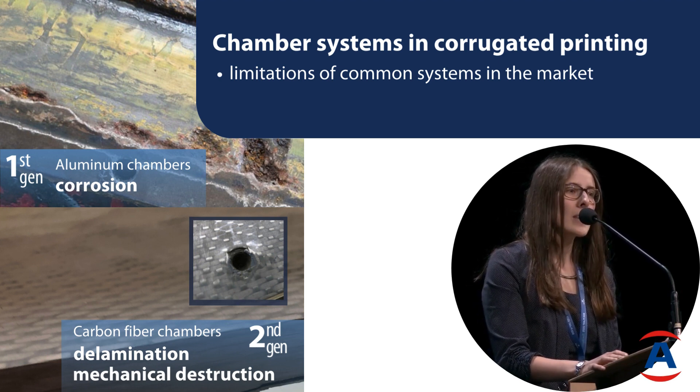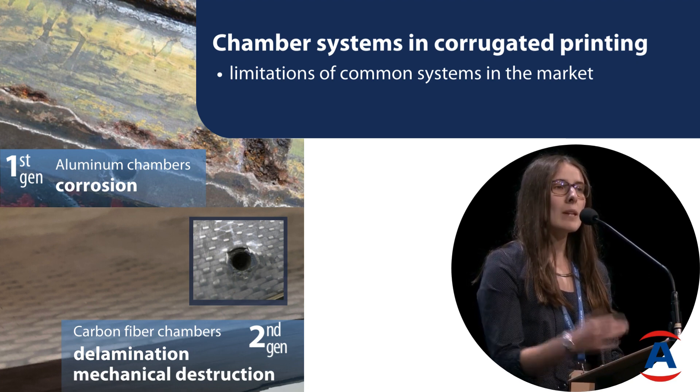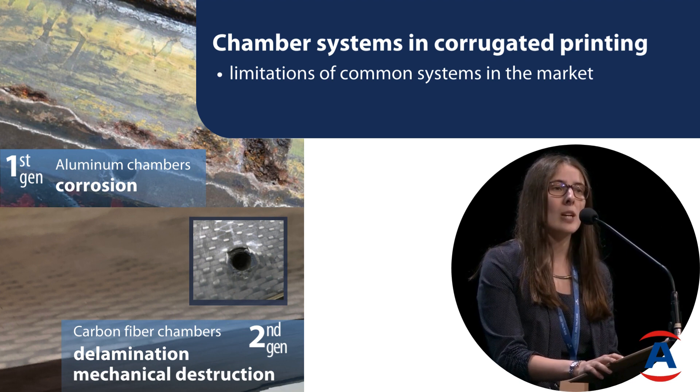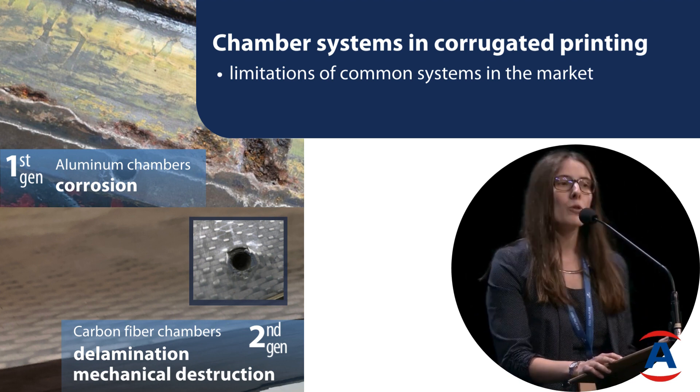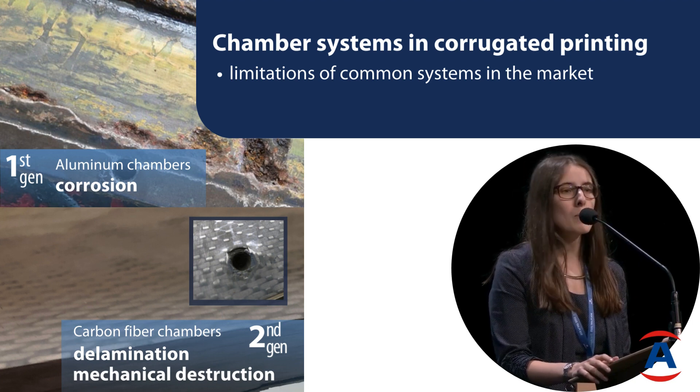Not necessarily due to the inks — often because of detergents. So what appeared after this on the market were carbon fiber chambers, and these of course resolve all problems with corrosion, but some new problems arise instead.